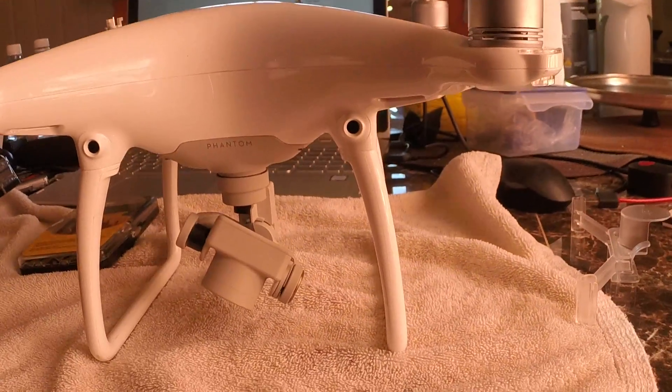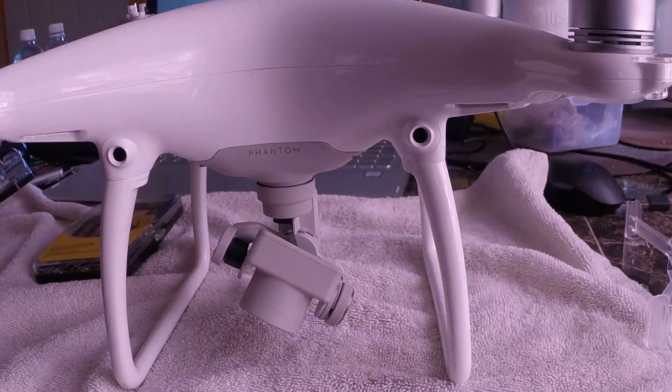DJI, please help me. Anybody else out there, let me know if I have to buy a new gimbal or what should be done. Thank you.